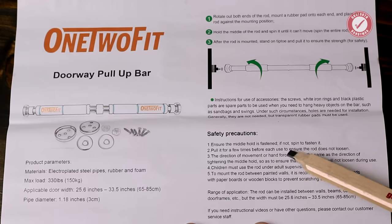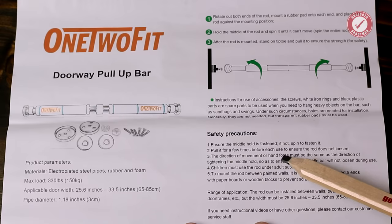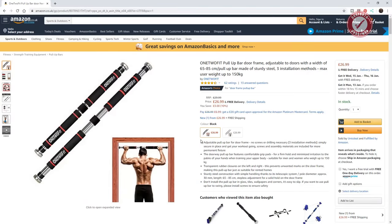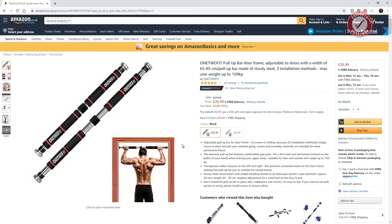What else have we got in these comedy instructions? 'Ensure the middle hold is fastened. If not, spin to fasten it. Pull it a few times before you choose to ensure the rod does not loosen.' Pull it a few times to make sure it doesn't fall on your head. I've just realised — spoiler alert, I've jumped forward a little bit here in the video — but I just want to show you me for scale, so you can see how big a person is in relation to a doorway and this pull-up bar. This is it on the Amazon site — they've made him a miniature person. There's no way you could do that kind of pull-up in a doorway. His body's like a third of the size of the entire doorway. They've miniaturised the model.